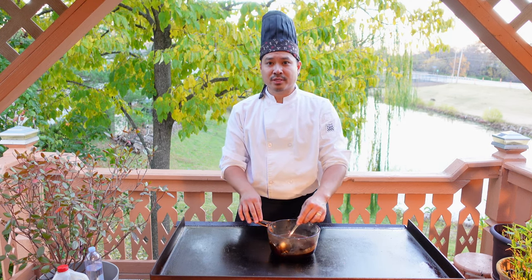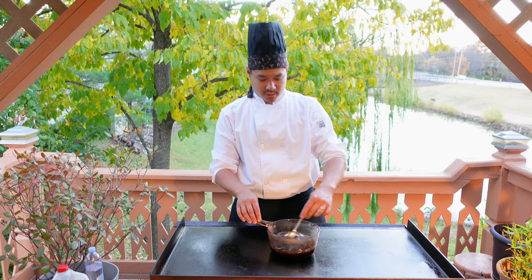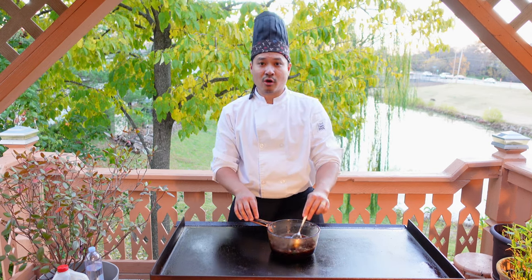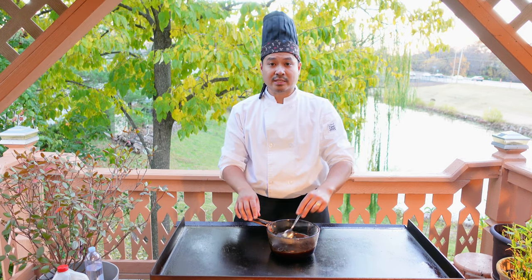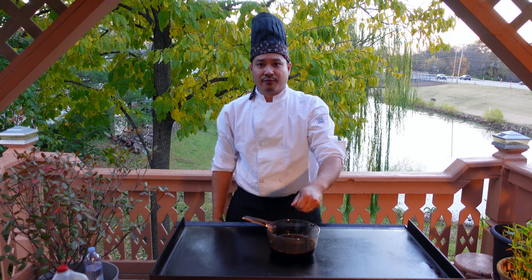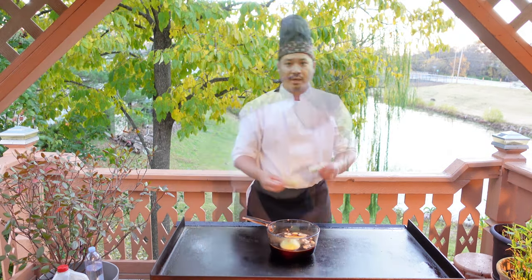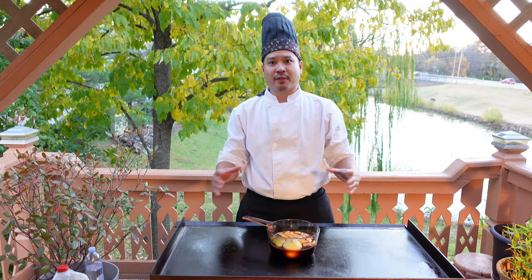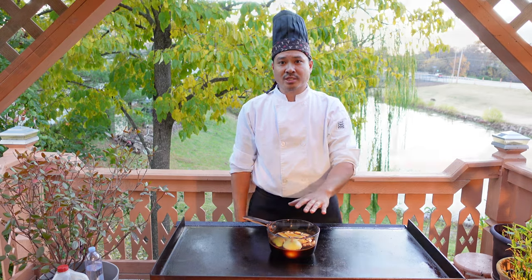Once the sugar is melted, we'll go ahead and add the pears, the ginger, the onion, and the garlic as well. We'll add the five cloves of garlic, the onion, ginger, and the pears. We'll go ahead and let that cook down, let the aromas and the flavors release, and we'll come back and check on it.